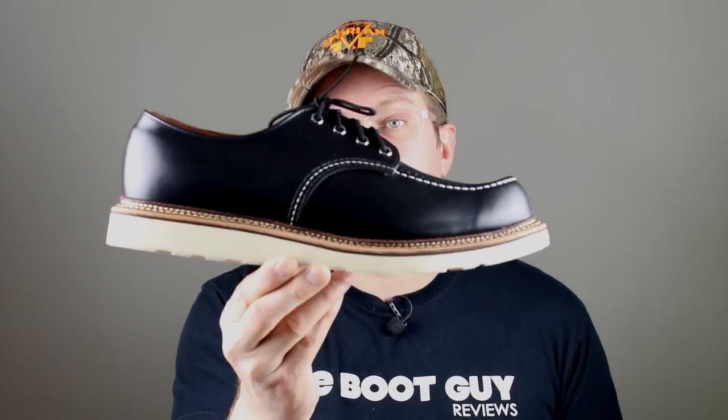Today on The Boot Guy, we are looking at a classic Red Wing style number 8106, part of the heritage line from Red Wing boots.